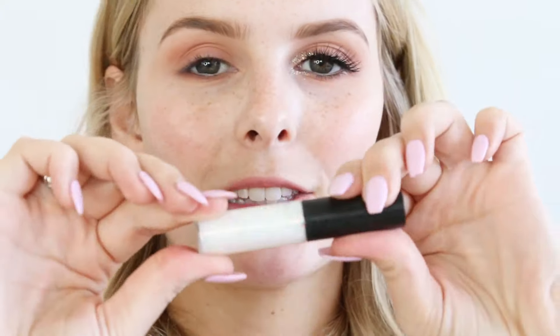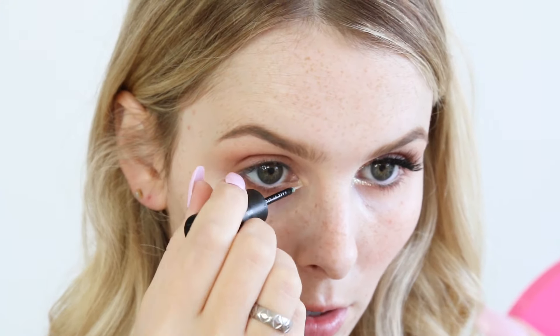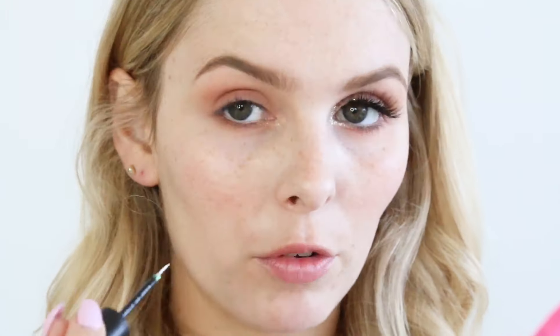Now for some glitter — I'm going to be using the Makeup Store glitter liner, and the shade is Queen. It's really cool because it's kind of clear but there are different shades of glitter reflected in it. In some lights it looks golden, in some lights it looks green, in some lights it looks blue — I feel like there's a little bit of pink in there as well. This is an awesome product just by itself, but it's also really good to help stick actual glitter as well.